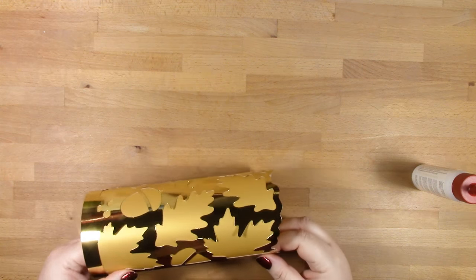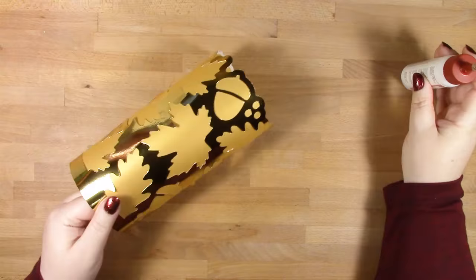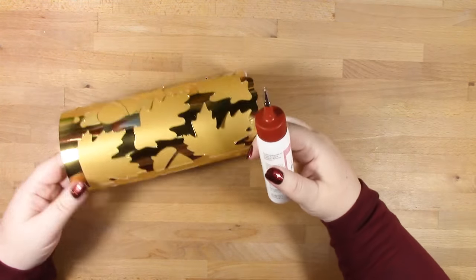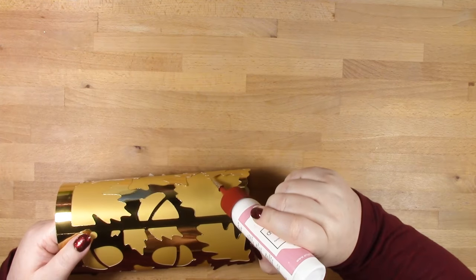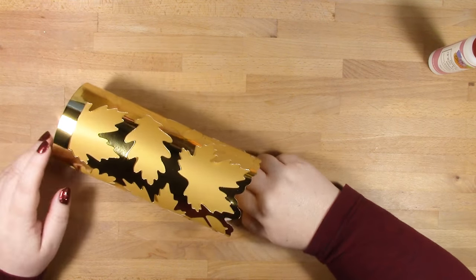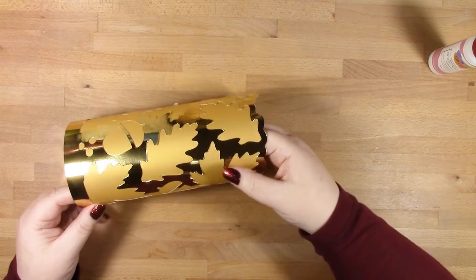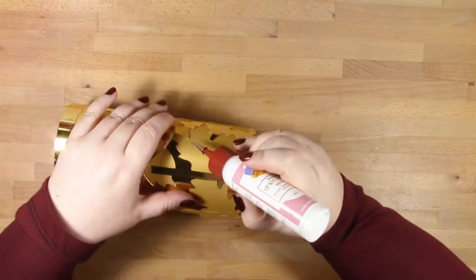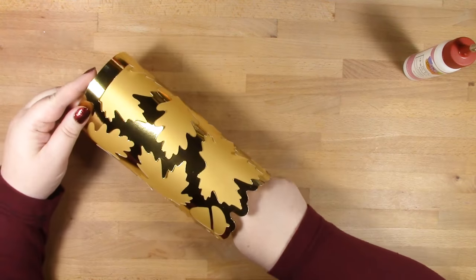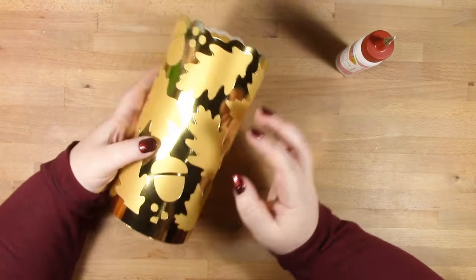Now we go around and if there are any little areas that are sticking out or protruding, I don't add glue to all of them — just the main ones that seem to be looking a little untidy. With my precision nozzle I'm just adding a tiny little bit of glue underneath, rolling it over, and pushing down against my desk until the glue takes hold.